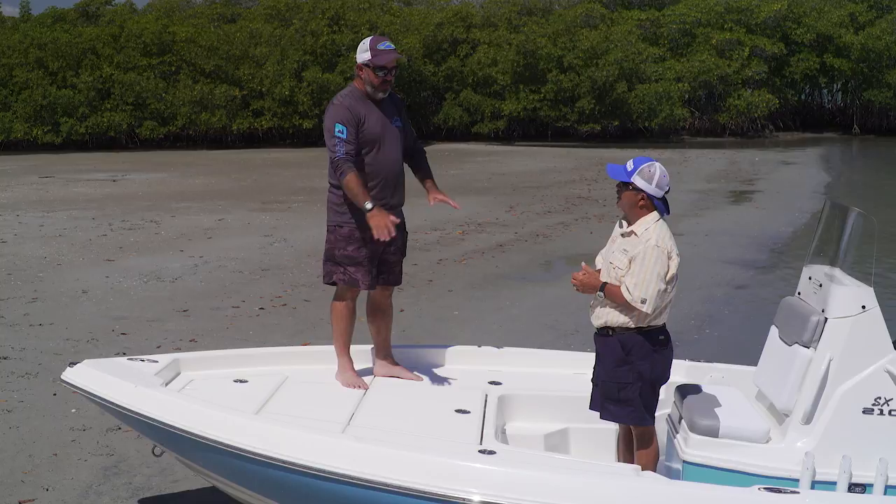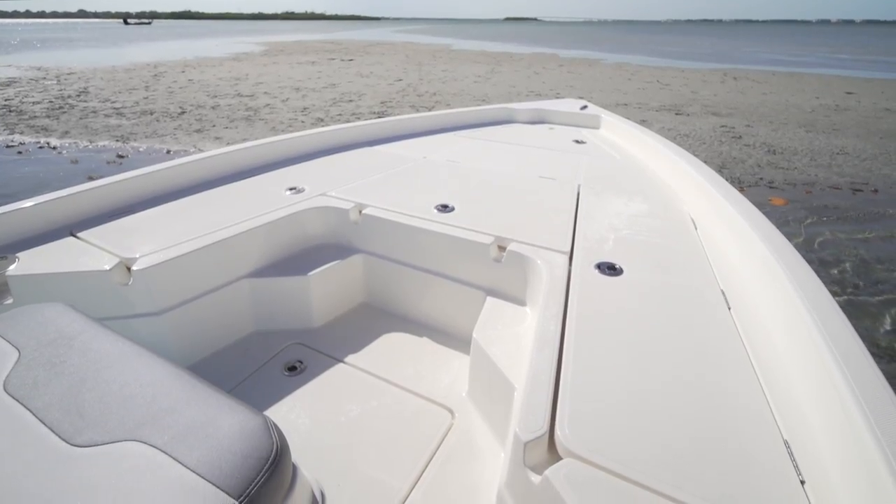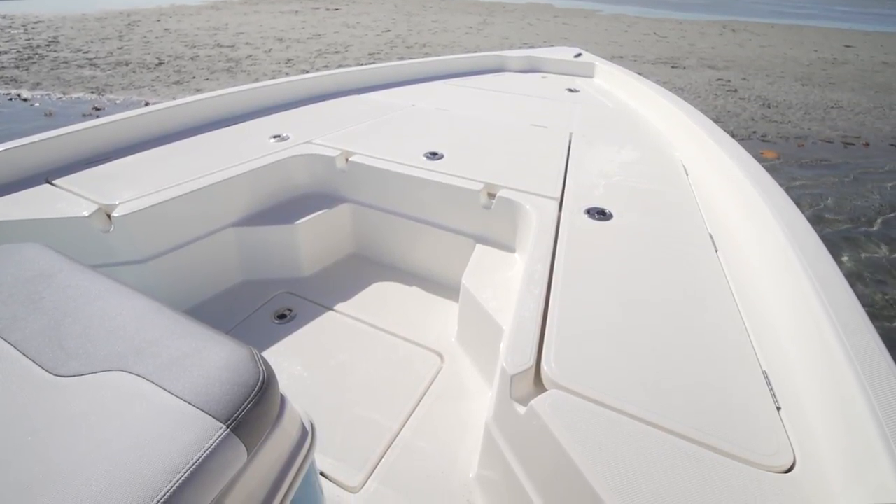Lengthwise boxes give you rod lockers and a ton of storage. Your anchor box up here, a nice hatch below your feet where you can keep your cast nets out of the way. That's really handy too — it's just a really thought-out deck design.